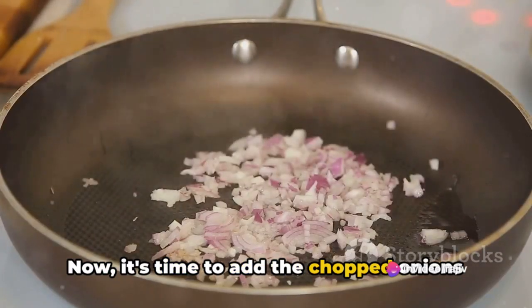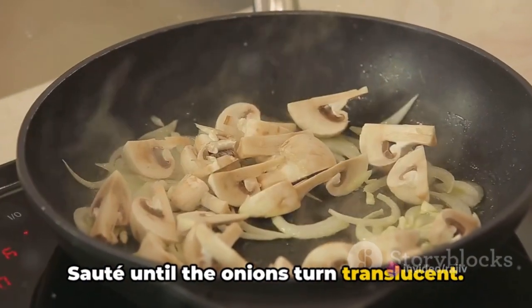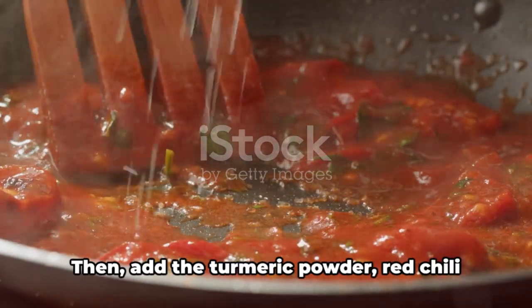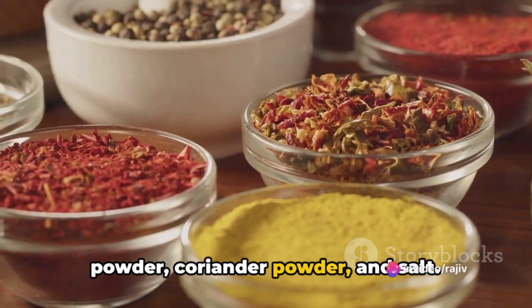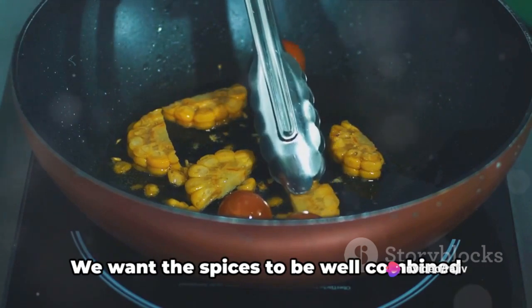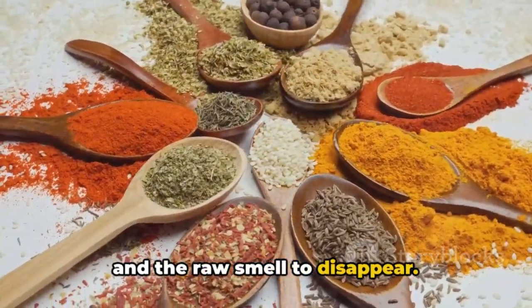Saute the garlic for about a minute until it turns golden brown and aromatic. Now, it's time to add the chopped onions and green chili. Saute until the onions turn translucent. Next, add the chopped tomatoes to the pan and cook until they become soft and mushy. Then add the turmeric powder, red chili powder, coriander powder, and salt. Mix well and cook for another 2 to 3 minutes.